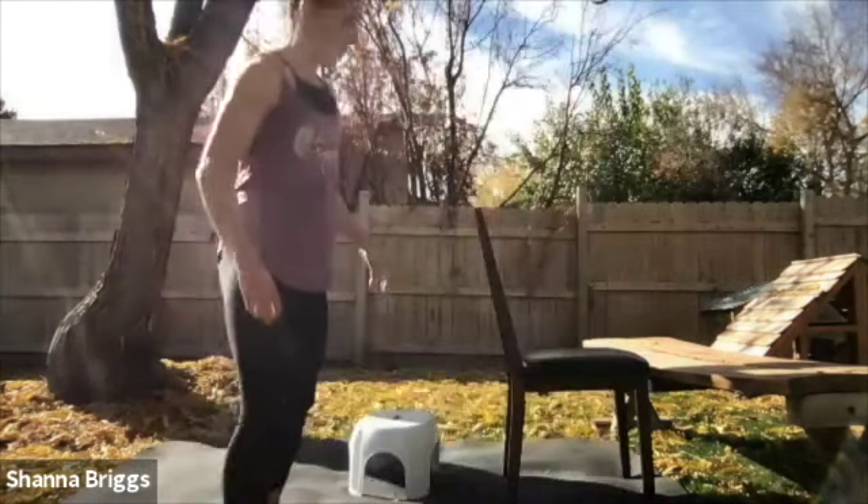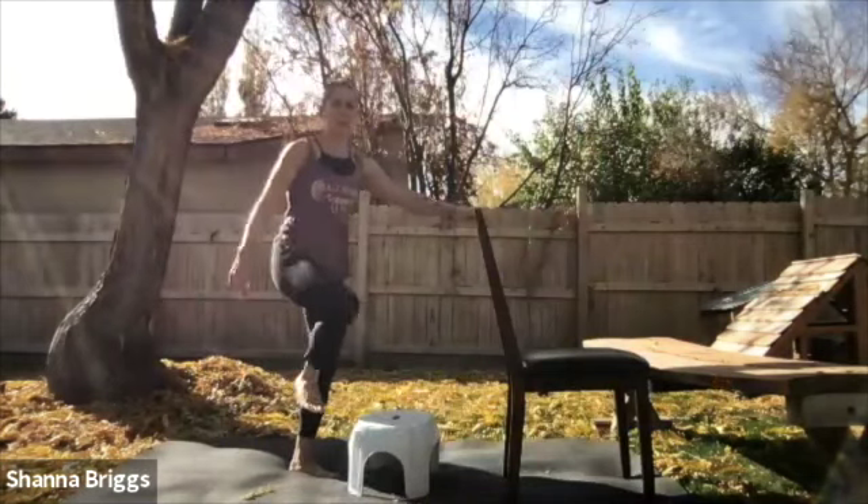Anna here. We're going to do a few stretches focusing largely on the lower body and a little bit on the upper body. Here we go. First we do a calf stretch, so I'm going to utilize this stool.